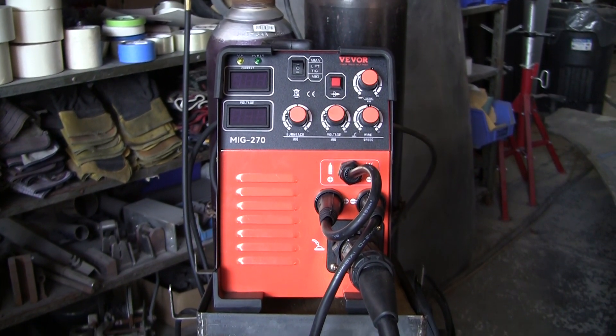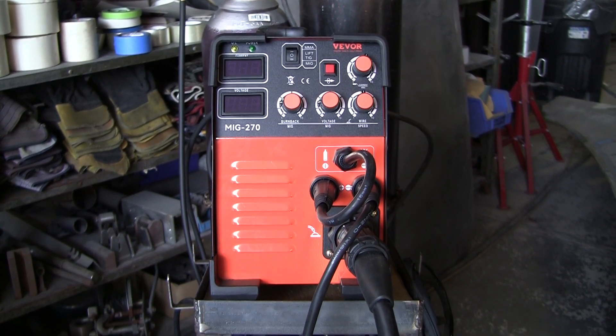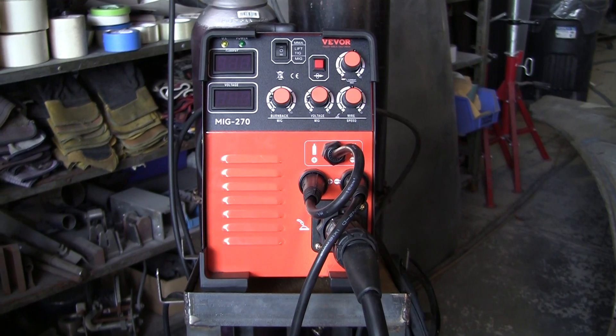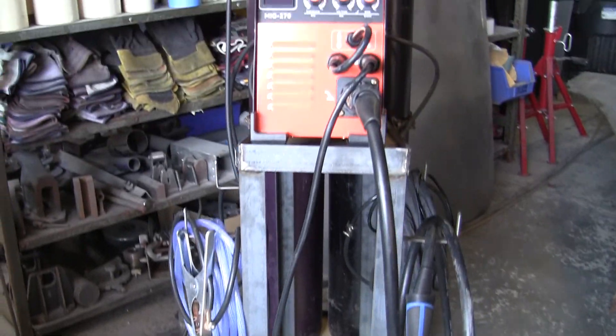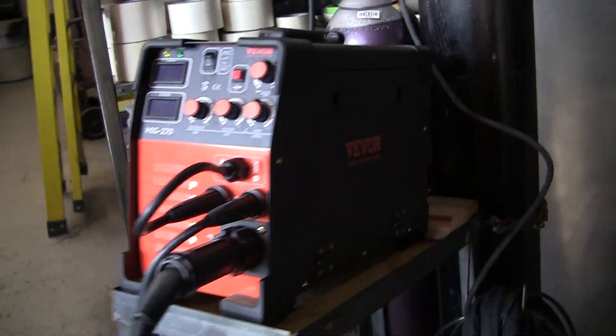As promised, here's the VIVOR MIG 270A. It's a 3-in-1 welder — it's got MIG, lift TIG, and stick functions. Got it all hooked up. We built this welding cart using this welder, mostly out of flux wire and stick.